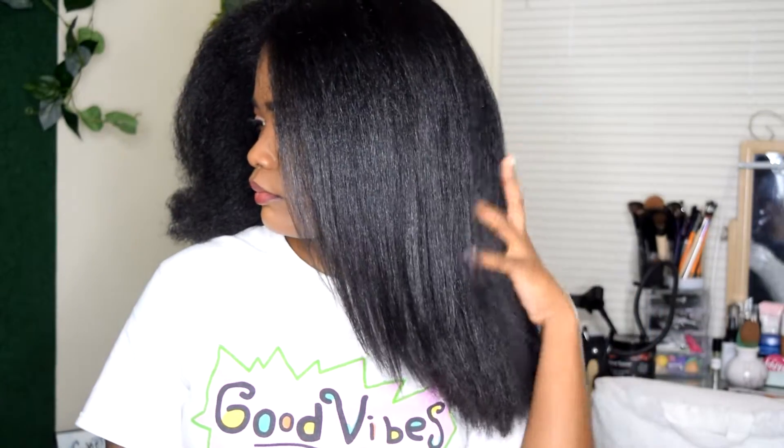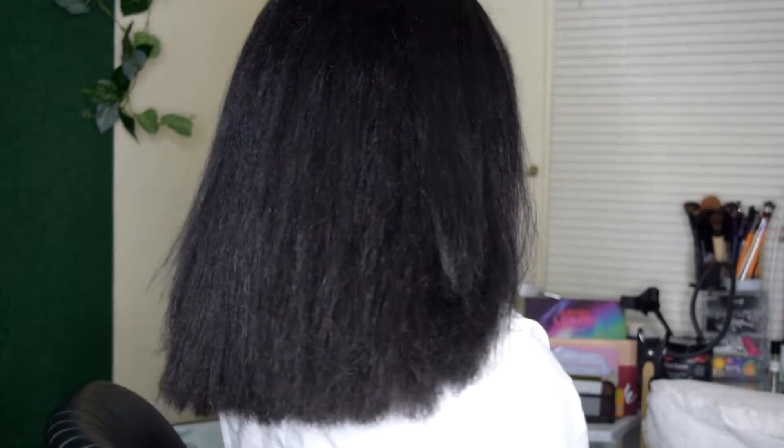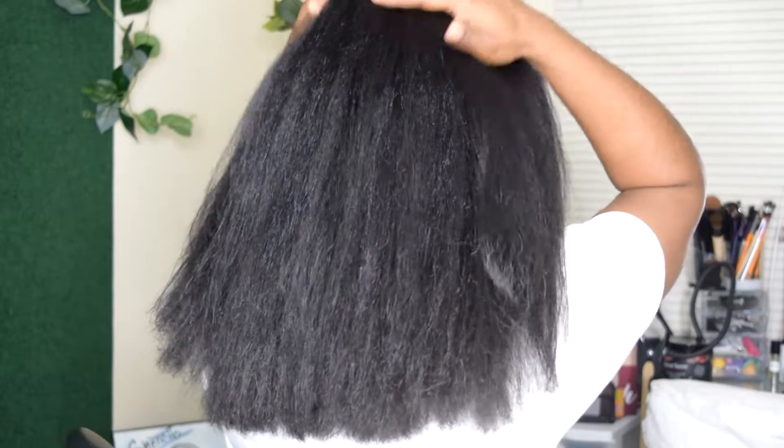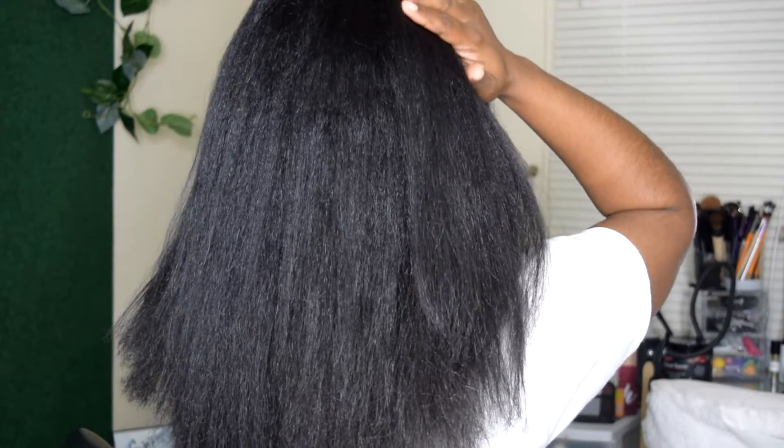It is recommended that you get your hair trimmed every 6 to 8 weeks, but I go between 8 and 10 weeks because I take good care of my hair and don't experience a lot of damaged ends. But if you're somebody who notices your hair is more prone to breakage, I would say stick to that 6 to 8 weeks, or whenever you see that it's time for you to get your ends trimmed.